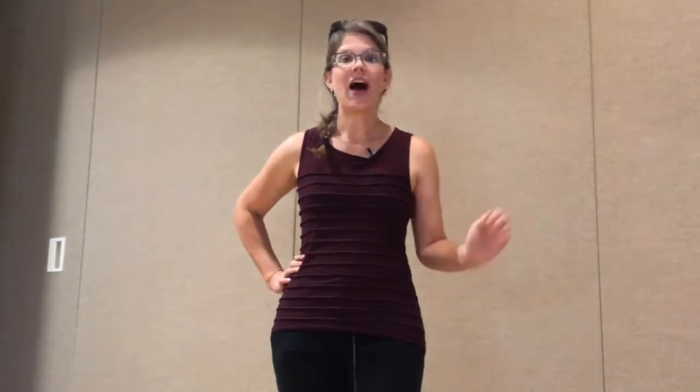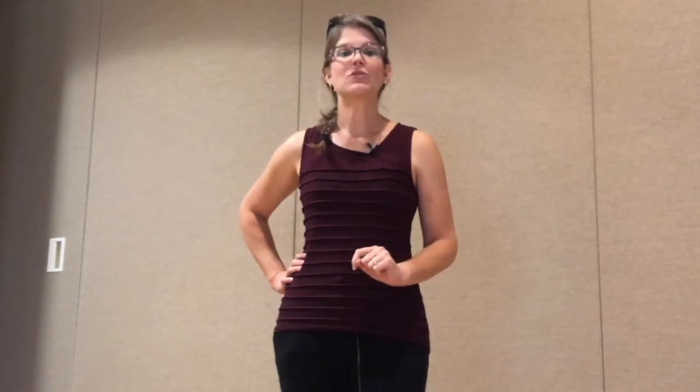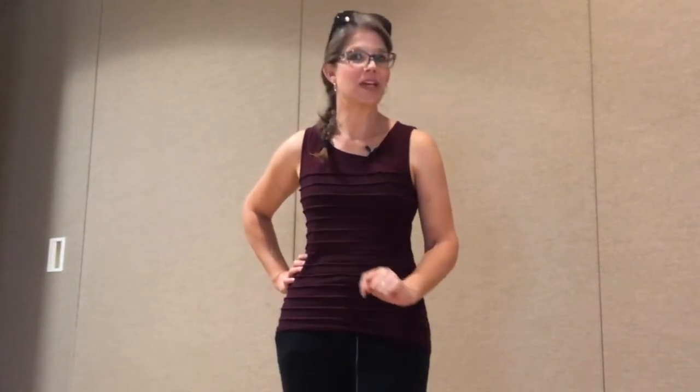Everybody knows the chicken dance, right? I know you just had a little song pop into your head. But do you know the turkey dance? Hi, I'm Lauren with I Heart Speech, where you can get ideas and activities that you can do with your child to improve their communication skills.